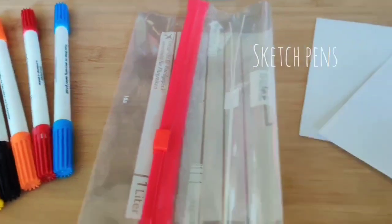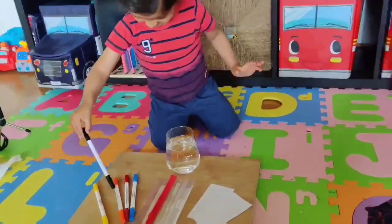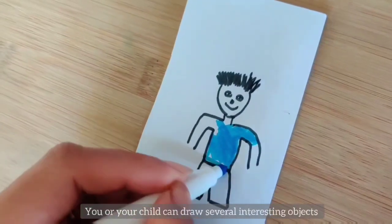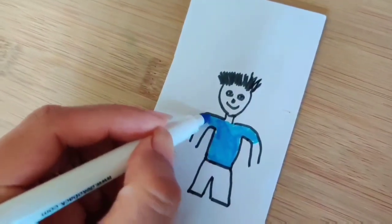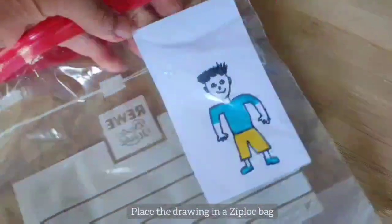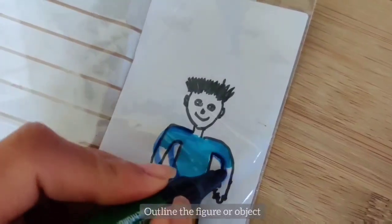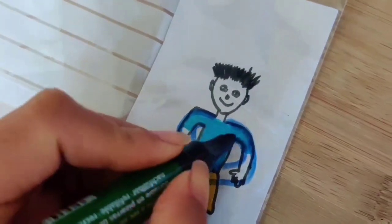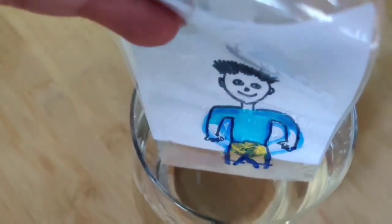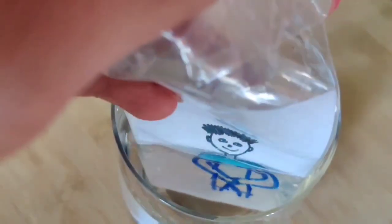Sketch pens, a ziploc bag, a few sheets of paper, a glass of water, and loads of creativity — that's all you need for this experiment. Start by drawing something that's fun for your child. Insert the drawing in a ziplock bag and then trace over it. Then immerse the drawing in water and see the magic. This optical illusion will leave your child stunned. Also be prepared to do these experiments over and over again.